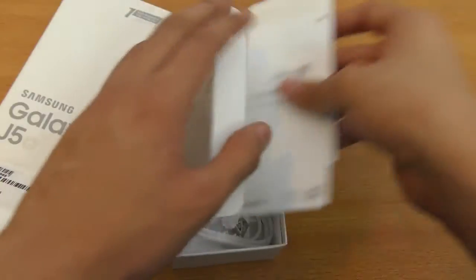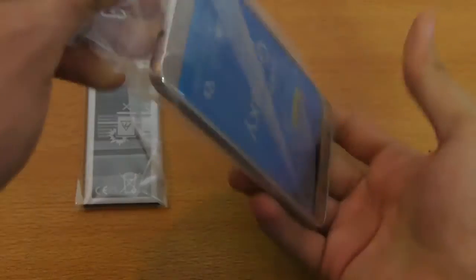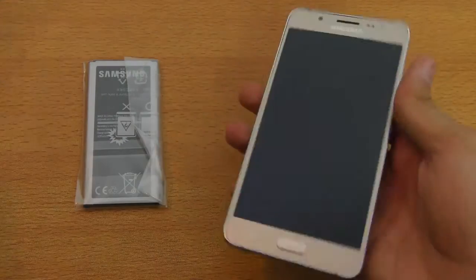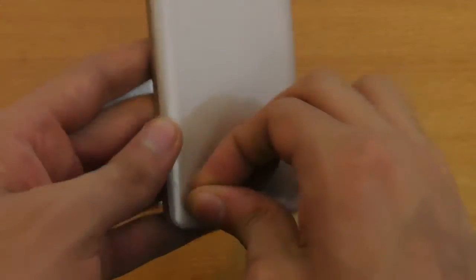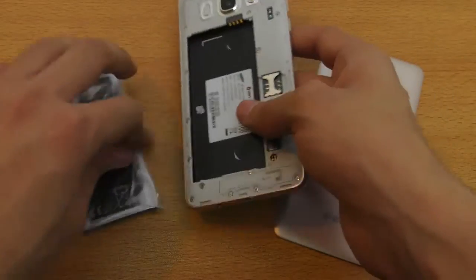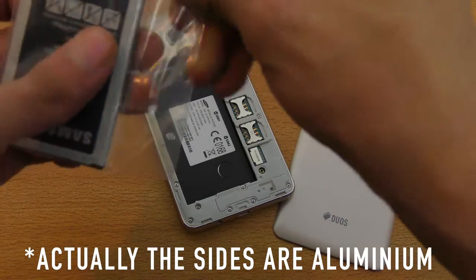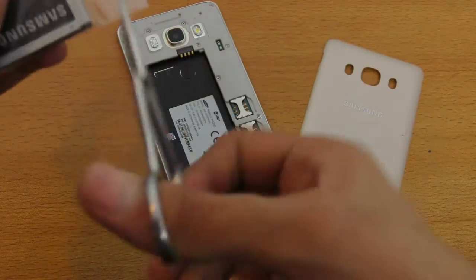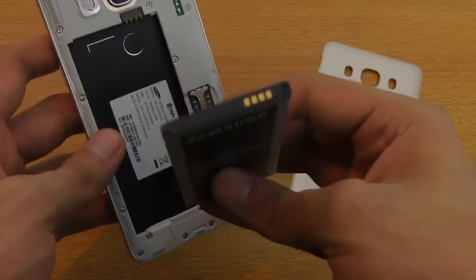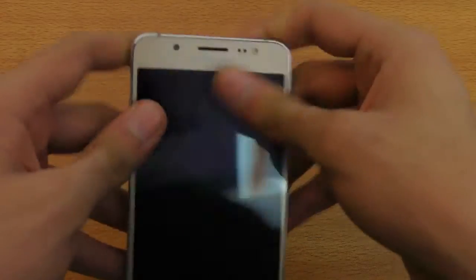We can deal with the accessories later. Here we have the phone — just going to remove the plastic. Same thing from the back. We do have some plastics on the side which I'll deal with later. Let's remove the back. The good thing about the J series is that they have removable backs, but they don't have aluminum or glass. You might dislike the design, but they are also cheaper — not everyone can buy high-end phones like the Galaxy S7.